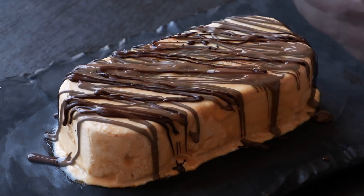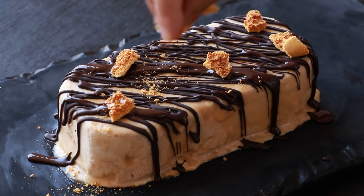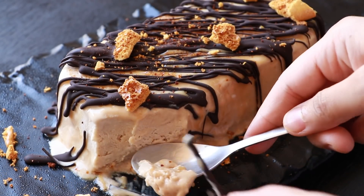Dalgona candy is very much like honeycomb, just that it doesn't have honey in it. In this video we are going to see how to make use of this dalgona and make delicious dalgona ice cream. Let's get started.